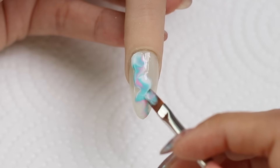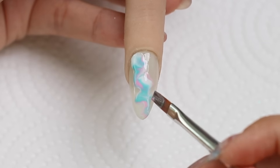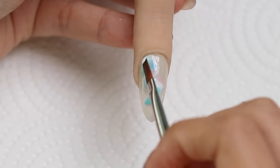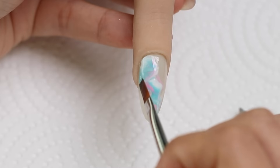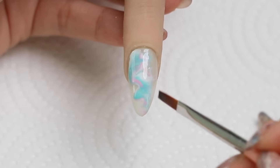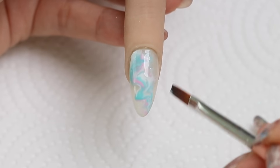You can also move and drag the existing gel on your nail by using the corner on the side of your brush. So if you want to just blend out the edges a little bit, you can tap and blend. And if there's too much of one color or not enough of one, you can just use the brush to swirl more into the design.